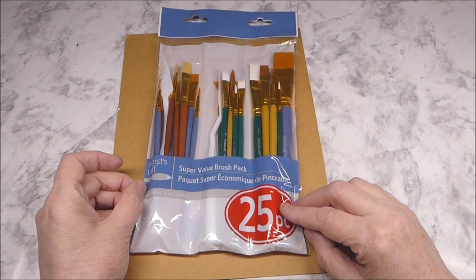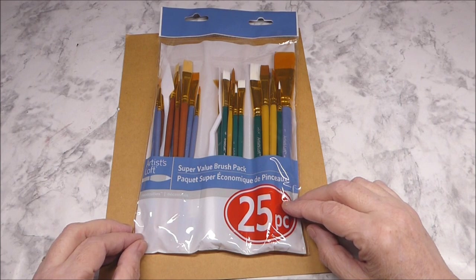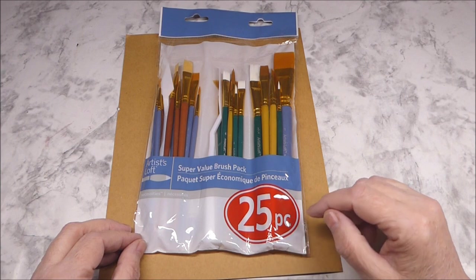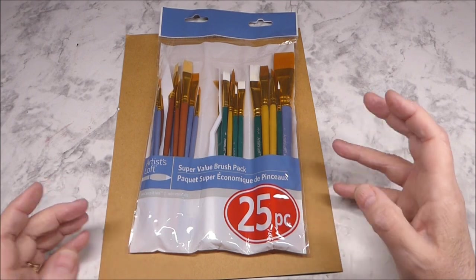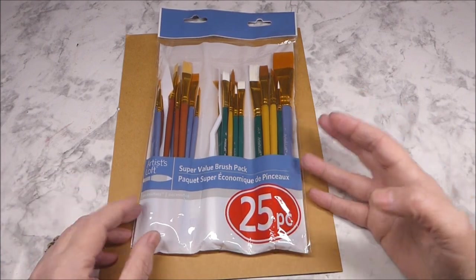When I first went into Michael's I saw the paint area and there were several packs of paintbrushes there. Originally I had in my cart a 50-piece pack. It was $12.99, so I thought, well, that's a pretty good deal — a variety of paintbrushes. And I'm no paintbrush expert.